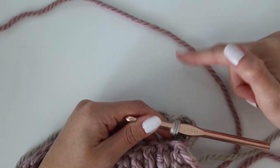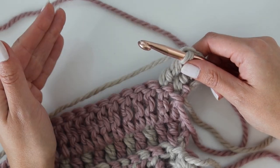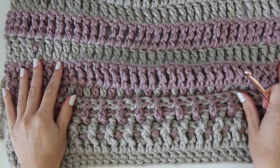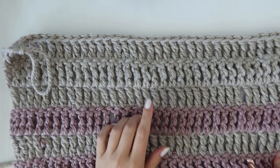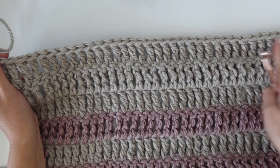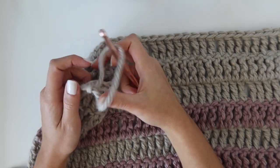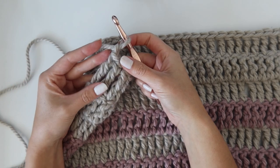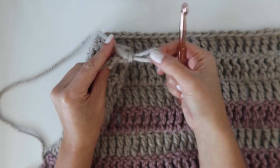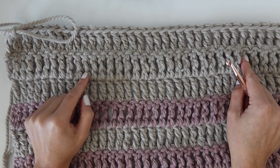At the end of row seven you'll have 93 treble crochets; switch back to color B for row eight. Work one treble in each stitch across, then switch back to color A, and repeat for row nine. Do the same for rows ten and eleven. When all 11 rows are done, tie off your work. Make sure to make a second identical end panel.